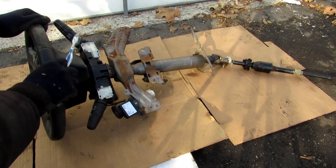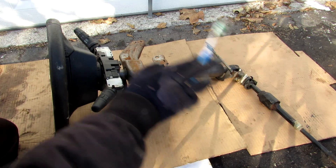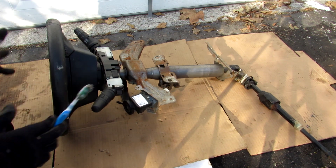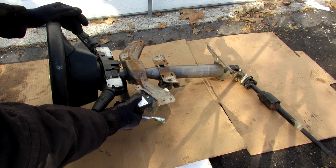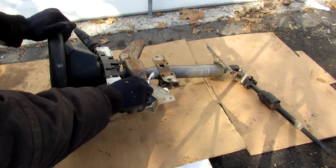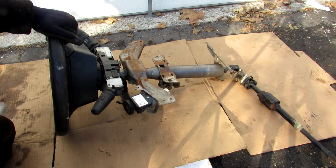Today I'm going to show you what's inside the steering column in your car and how it works. Here we've got the entire steering column removed from the G35. The main components are the steering wheel, the airbag, the turn signal and wiper switches, the ignition switch, the steering lock mechanism, and the steering column itself which has a tilt function and connects down to the steering shaft which goes to the steering rack.